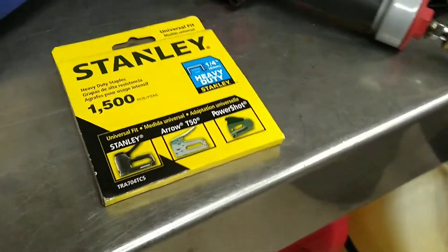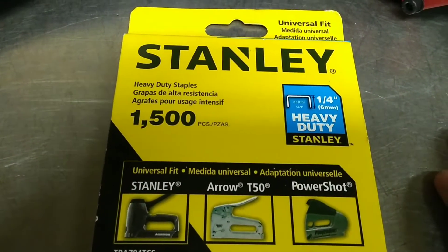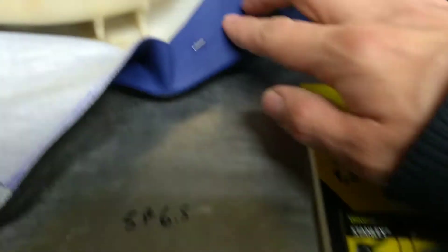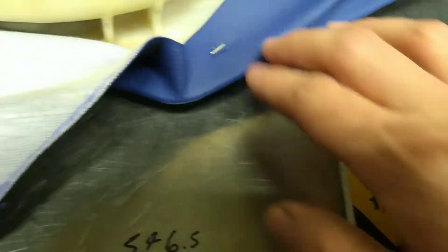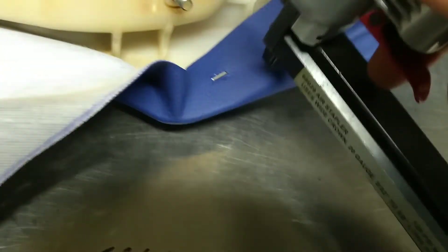I use this little pneumatic air gun. There were other staples I tried to use made by Ariel — I just can't, they don't go into plastic well. These staples here made by Stanley have no issue going into plastic. I have my air pressure adjusted to about 90–95 PSI, and that's perfect. Any higher and it's going to send the staple through the cover and not hold it — if I get it over 100 it's just too much.